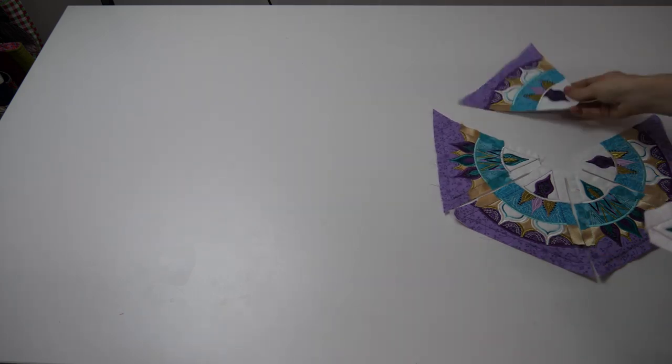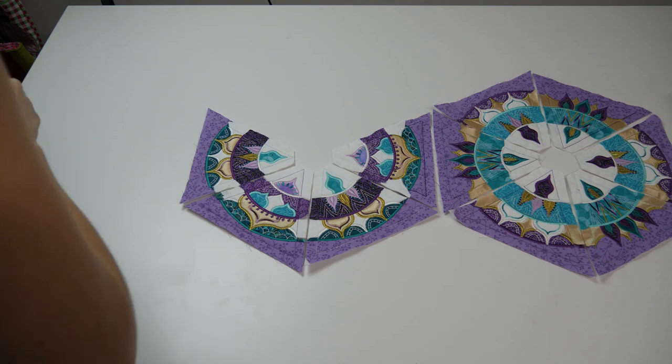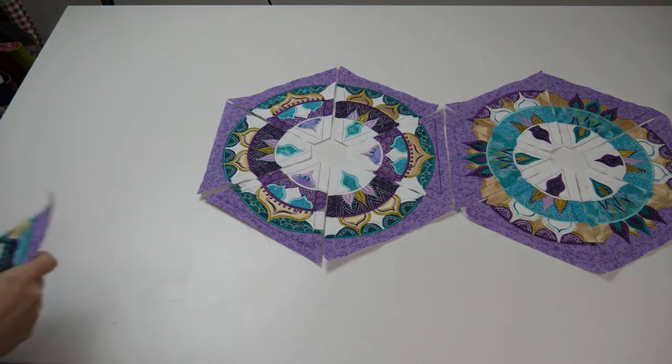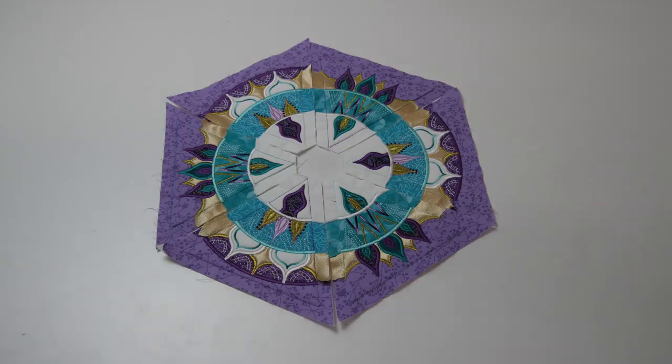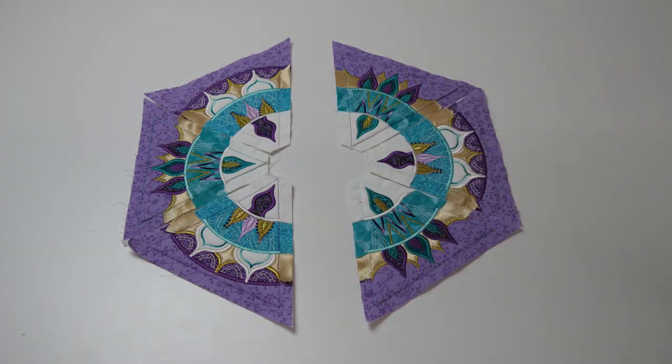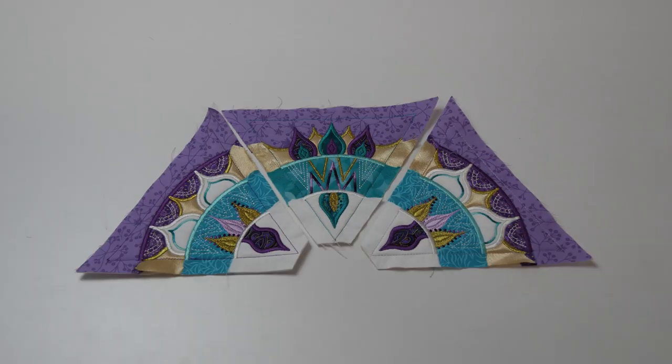Once you have all of your finished blocks, lay them out in your chosen order on your work surface. Have a play around with the blocks and get creative with your mandalas. Sew together one mandala at a time. Here you can see we are splitting the one mandala into two halves — this will make joining the triangles so much easier.